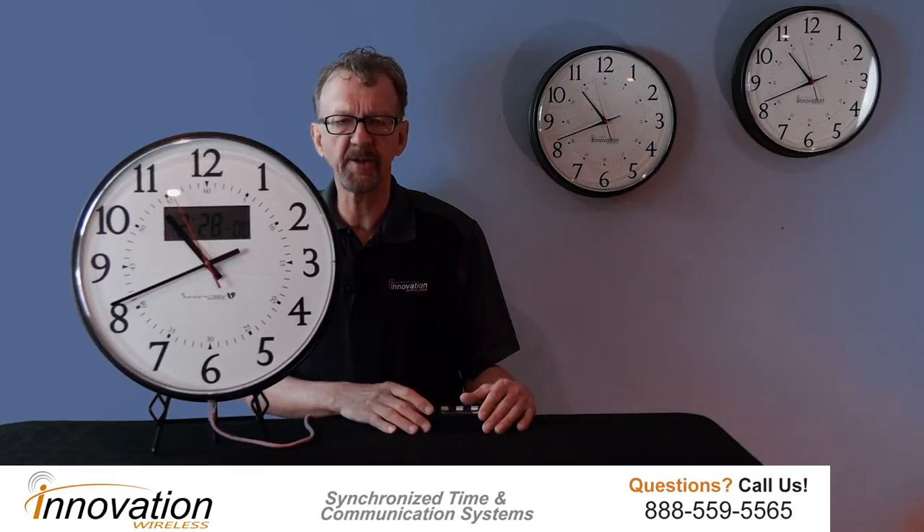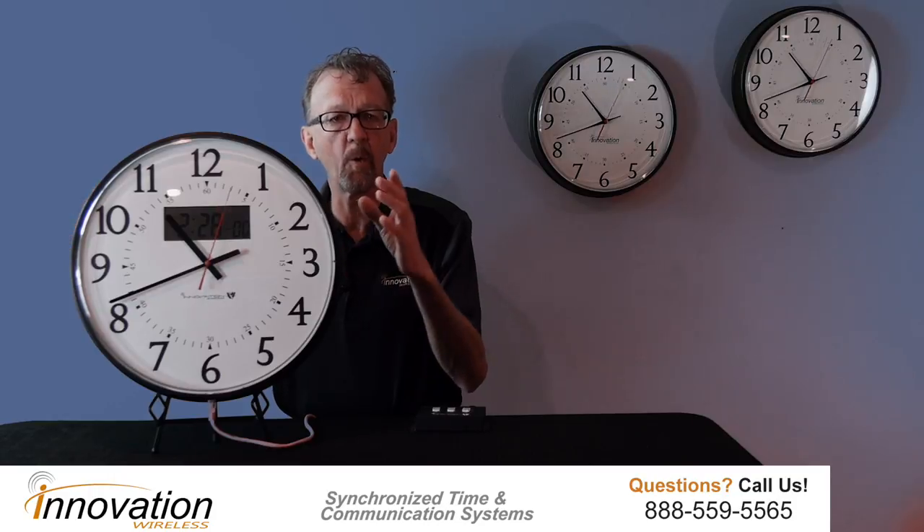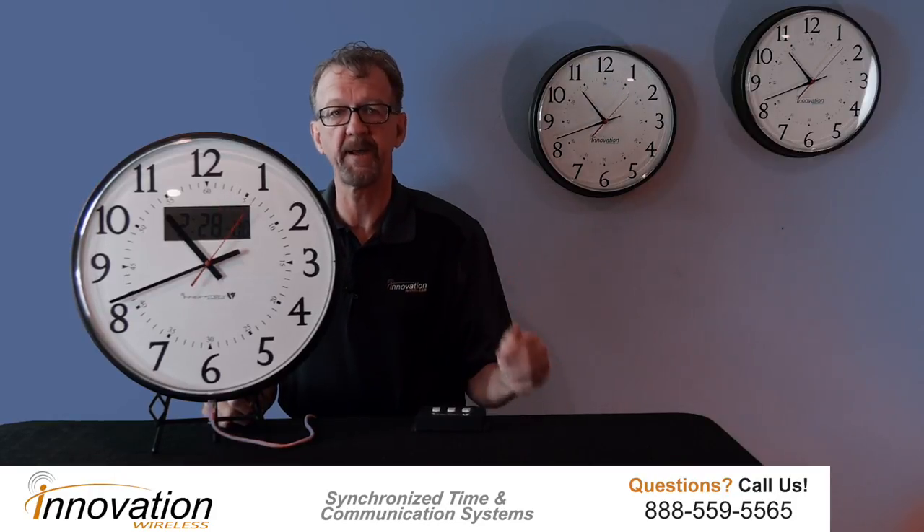The combination of this analog clock and timer is available in a 16-inch black casing that you see here, or a 13-inch brushed aluminum casing.